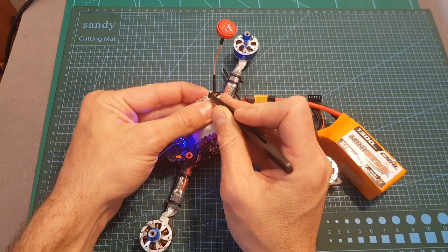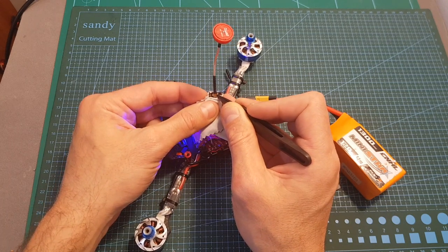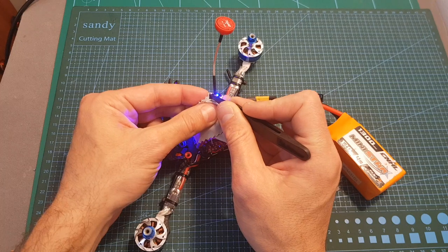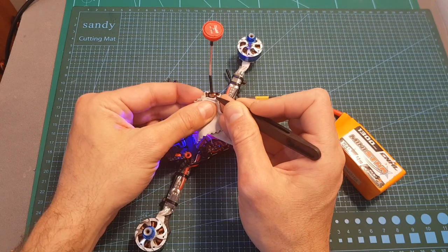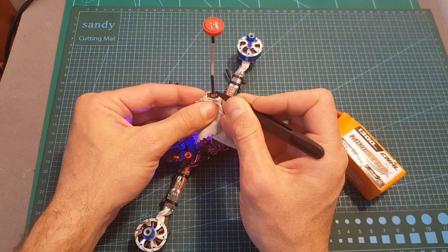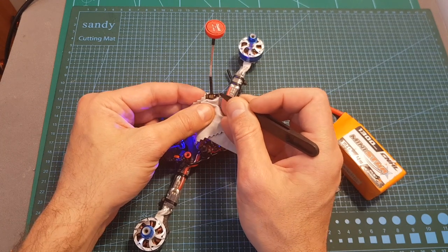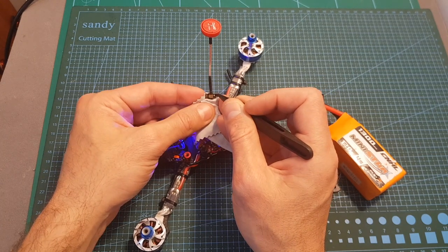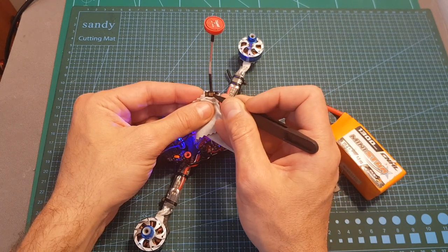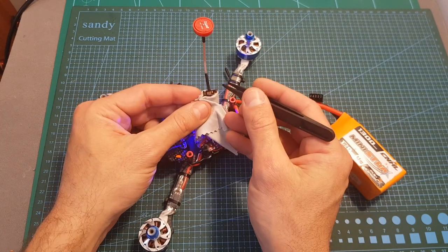After the VTX has been unlocked you'll be able to set the output strength between the three available options. First enter the channel selection mode, then move to the band selection mode by long pressing the configuration button for three seconds — release it — and once the red LED flashes twice you'll be able to set the band between the five available options. Long press the button again for three seconds, release it, and when the red LED flashes three times you can set the output strength. The blue LED flashing once means 25 mW, twice means 100 mW, and three times means 400 mW. Long press the button for five seconds to save your selection.